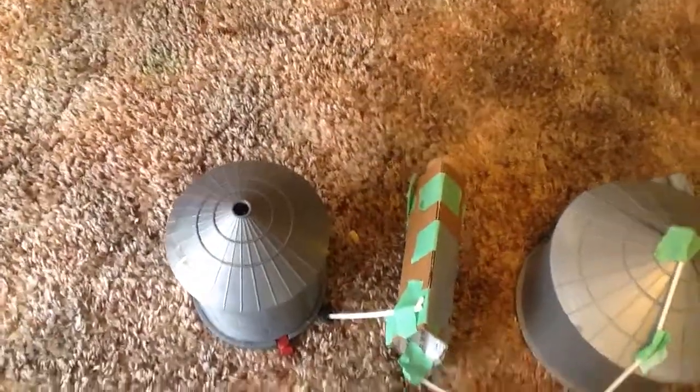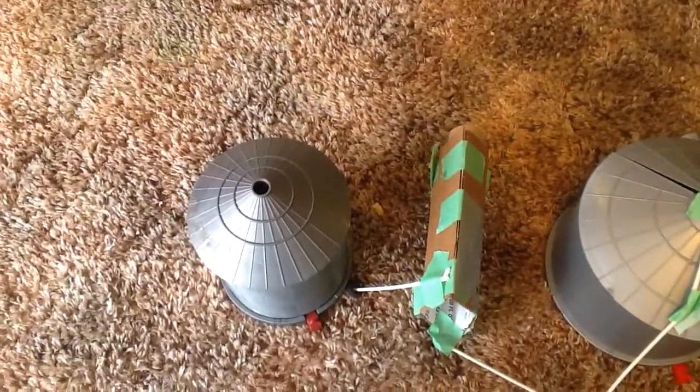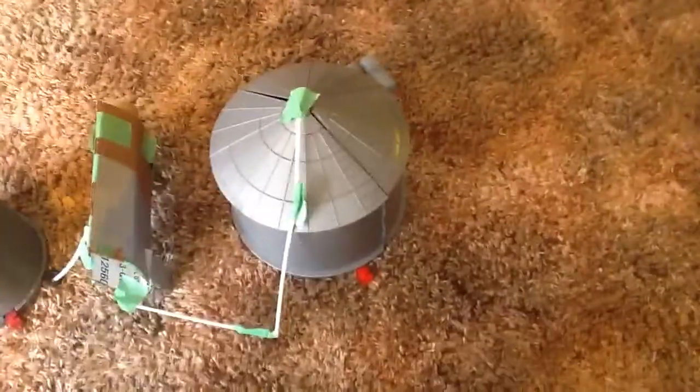I do have one fan over here that doesn't stick on there, but I was going to have two because that bin has two and then that one has one.